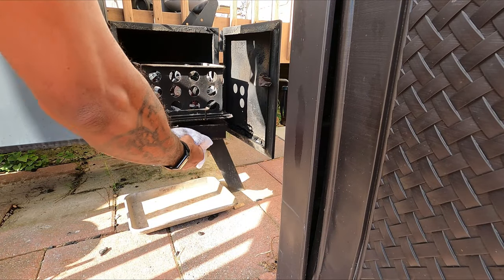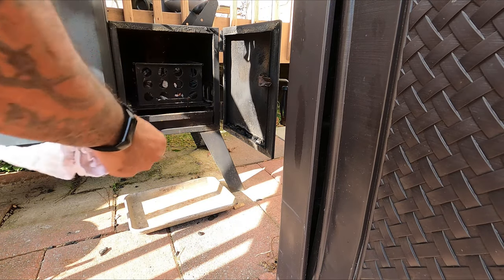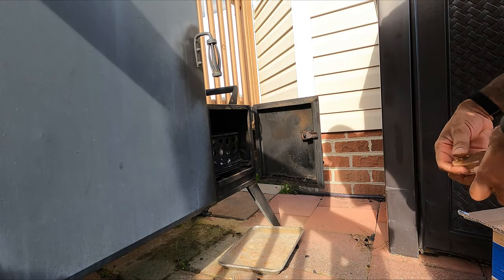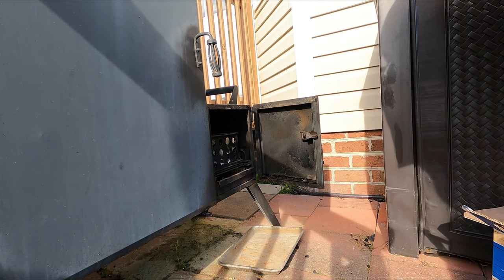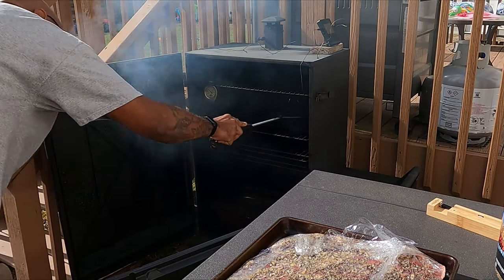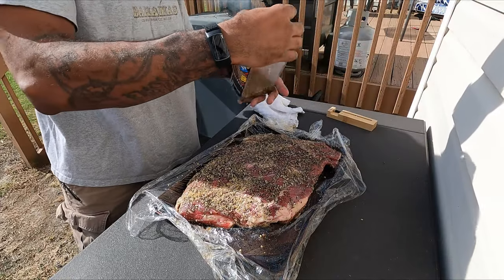Get that first basket in there — I usually top it off with a little bit more charcoal, but in this case I'll go straight in with the charcoal that was on fire from the chimney. Let that stabilize a little bit, close the vents up, and get a couple pieces of hickory in there. I'm using hickory because this is a long cook, so you don't want to use a super strong smoke. Clean your grates up.